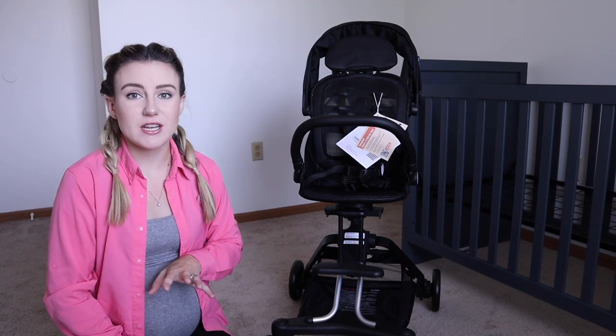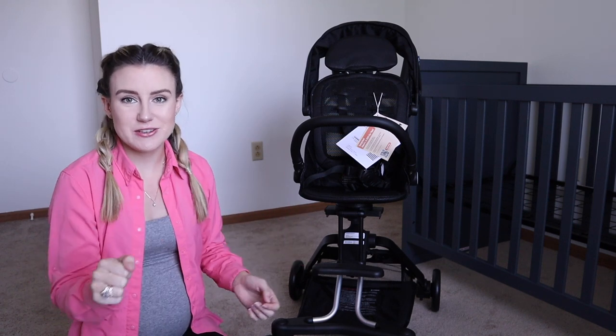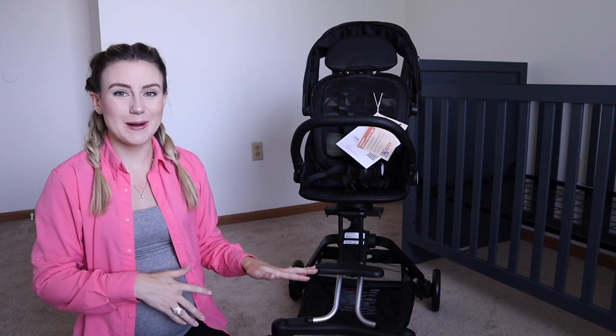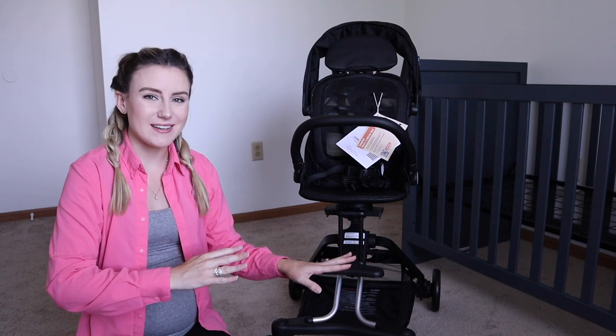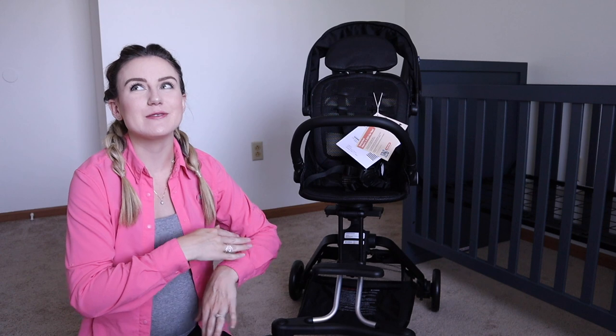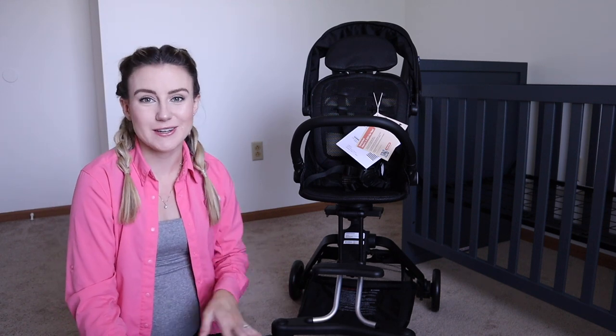They are also coming out with a version that you can attach a pet carrier to, to make it like a doggy stroller. Younger me, when Stella was a brand new puppy — because Stella's about to turn nine in September — would have loved that feature. So that's kind of fun if you're a dog lover and dog parent.